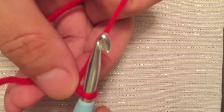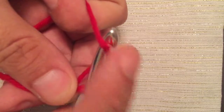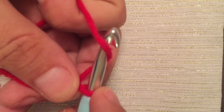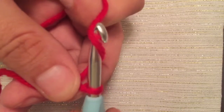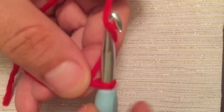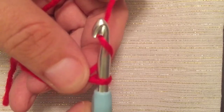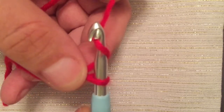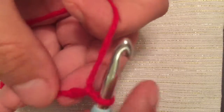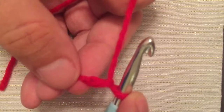Take the yarn and loop it right over the top. Now you have two loops on your hook, and we're going to take this top loop and pull it straight through this bottom loop. You'll notice if you just pull it straight through it's not going to do anything, so you want to take your hook and turn it through, catching the working yarn, and then simply pull it straight through the loop that's on your hook.